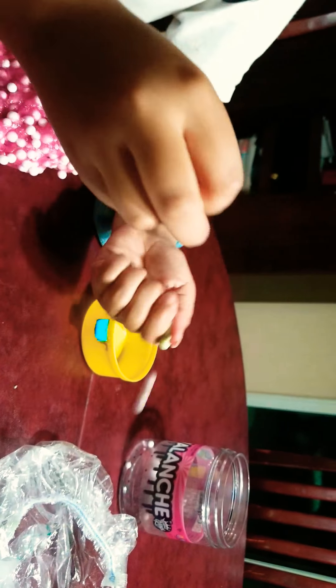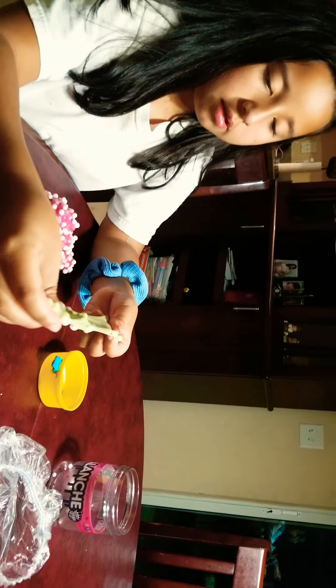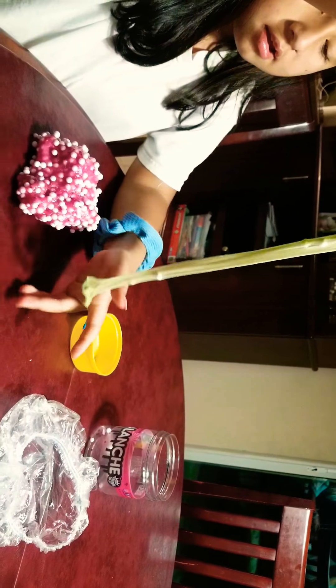I'm going to mix it up. You can see the little foam beads here. So yeah, let's get back to this pink slime.